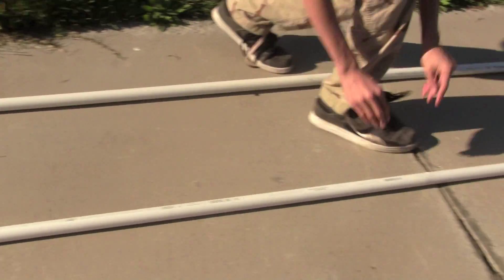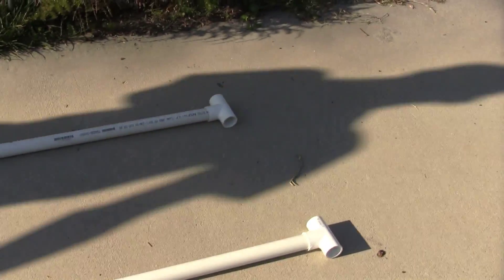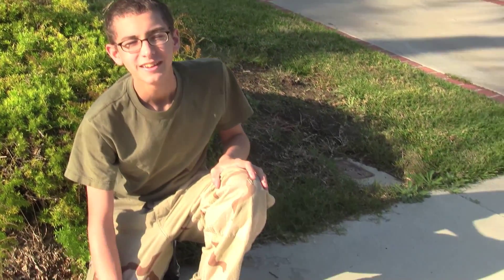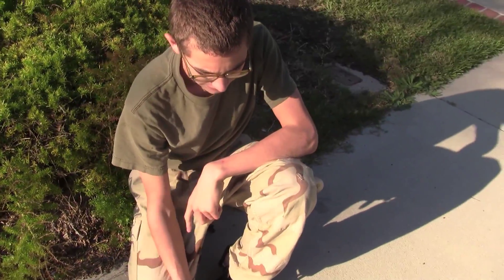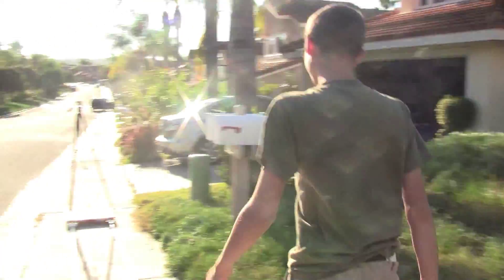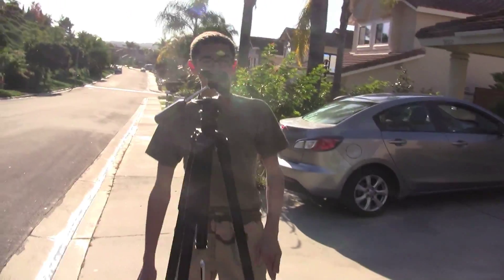It's 10-foot segments that are connected by wooden dowels on the inside, and it's fully removable — you can put it in segments and attach it. At the ends we have PVC fittings that basically end the track off. So this is 30 feet long straight.